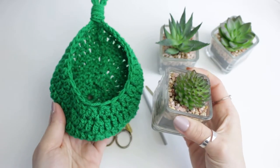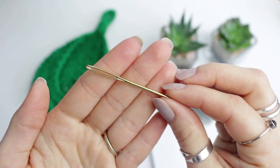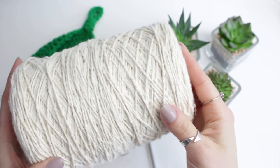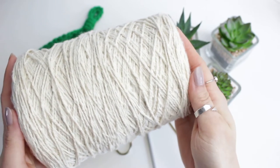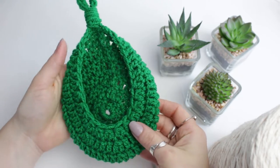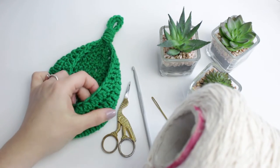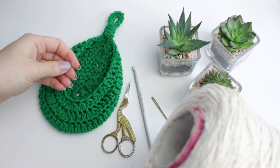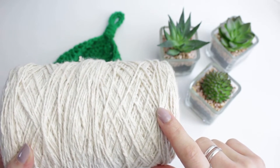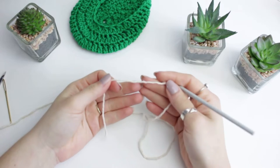I'm going to be using a 4.5 millimeter hook, a tapestry needle to weave in all the ends of the yarn, and a small pair of scissors. For my yarn I'm using a 100% cotton yarn in this cream color, which is my favorite - I'll be linking that in the description below. This is a four-ply yarn. You can do it in many different colors - I did this one in green and it looks pretty nice. This trial one with acrylic yarn also looks nice if you place a fake plastic plant or crochet plant that's not too heavy.